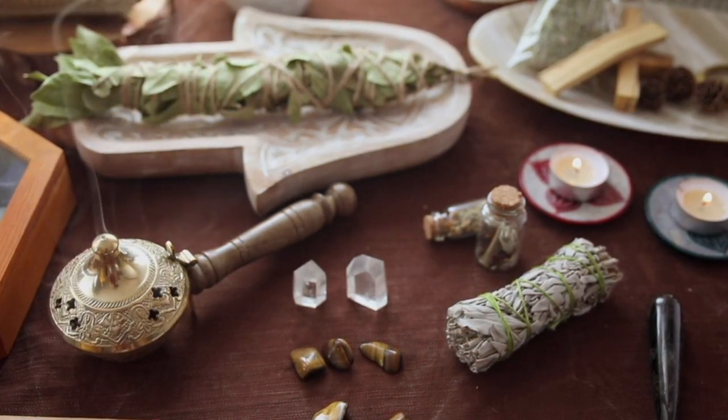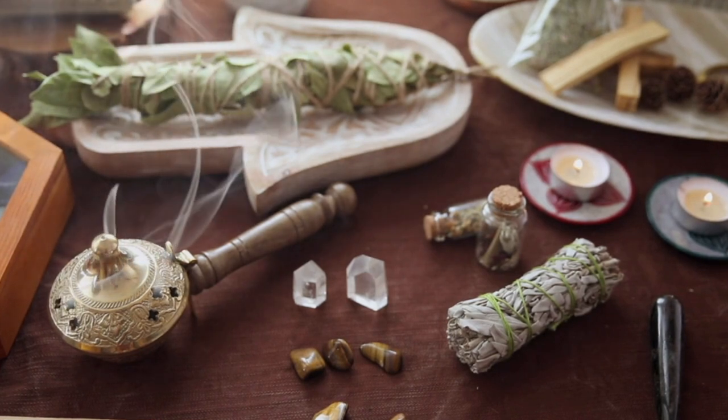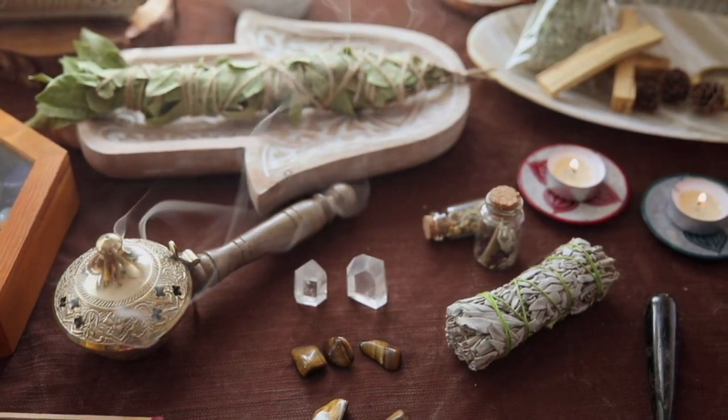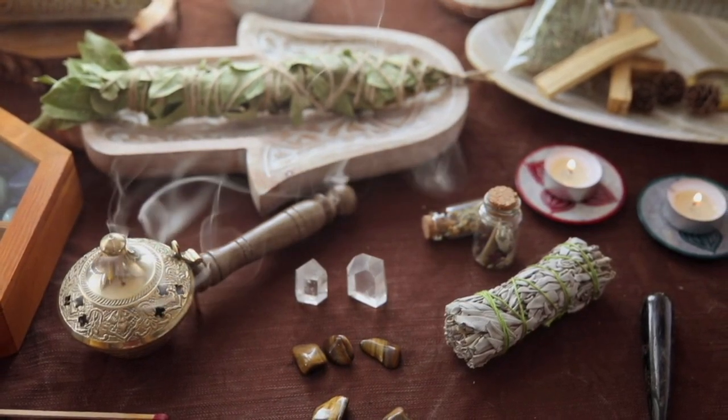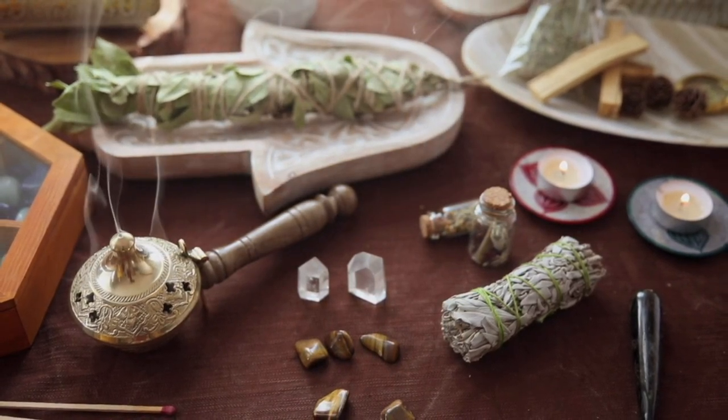Salt is often used to represent the element of earth. Plain water is often used to represent the element of water. A candle is oftentimes used to represent the element of fire. And incense is oftentimes used to represent the element of air.